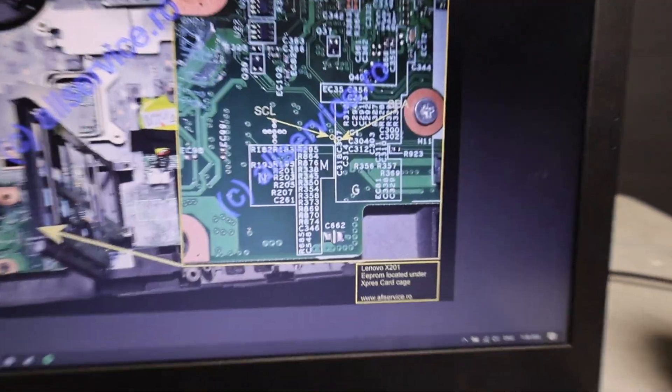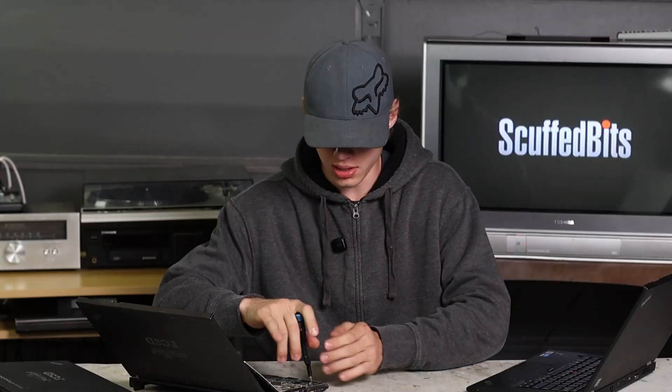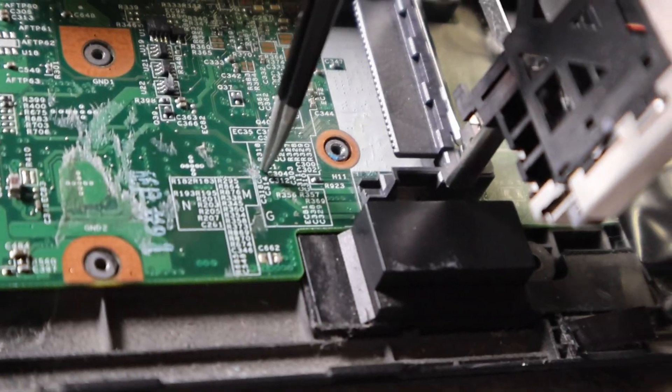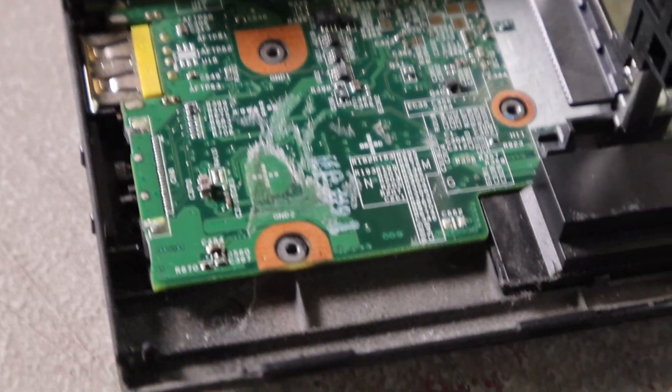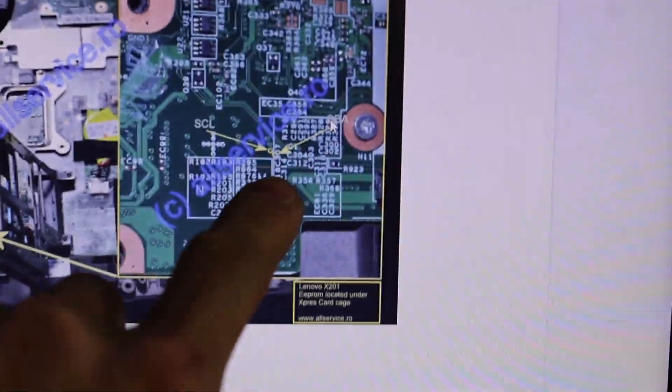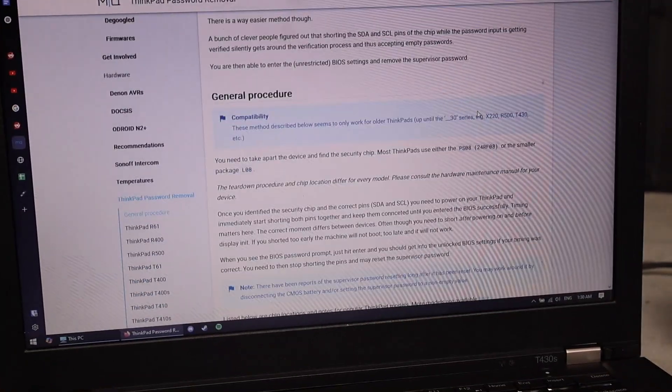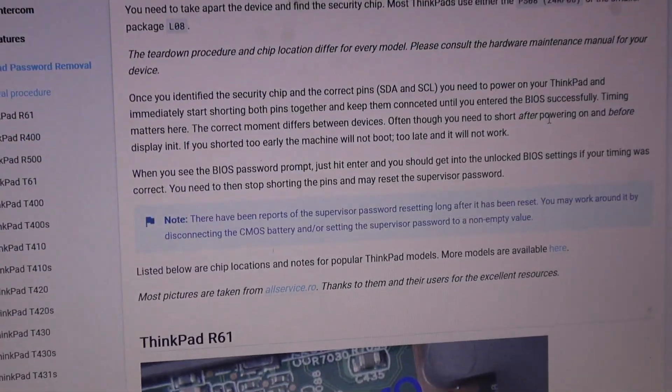I found a different guide with better pictures and I should be able to do it just underneath this expansion card bay. I'm gonna take this out and see if I can find those pins — you can barely even make out that these pins exist, but this one and this one need to connect to each other. I found the pins: you need to short SDA and SCL, so it seems like an I²C line. The correct moment differs between devices — often you need to short after powering on and before display initialization. If shorted too early the machine will not boot, and if shorted too late it won't work. This seems like kind of a nightmare.